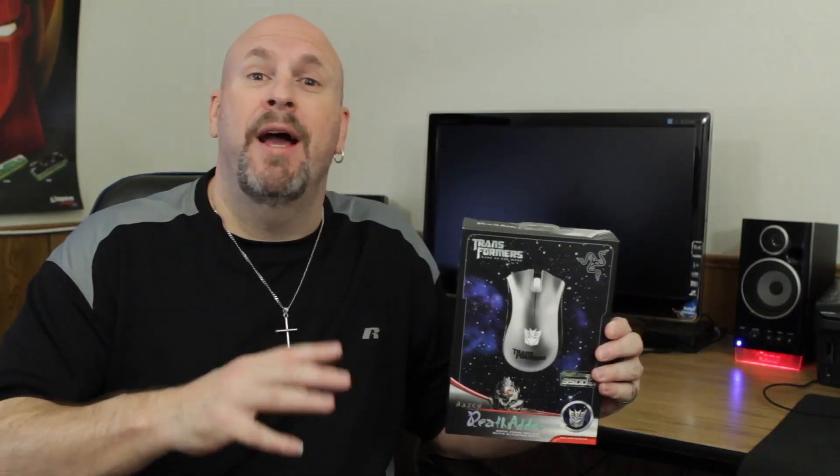It's a 3500 DPI gaming mouse that's all silver in color and geared towards those people who obviously like Transformers. Well, they're not going to make another movie. But that said, let's check out what comes inside this box.